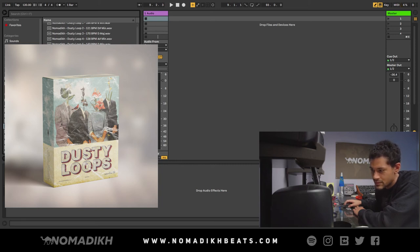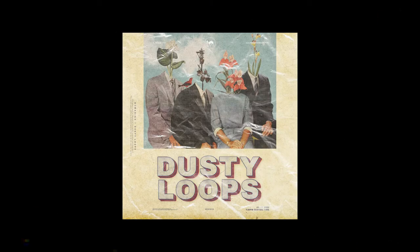I'm digging that one. I really like that one. What's up guys, I'm Nomadic, and in today's video I'm going to be showing you how you can use my latest loop kit. It's called Dusty Loops.